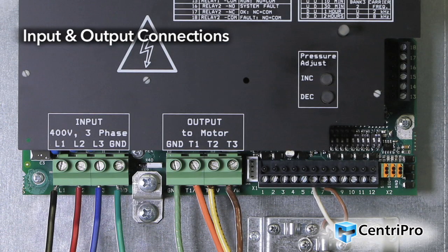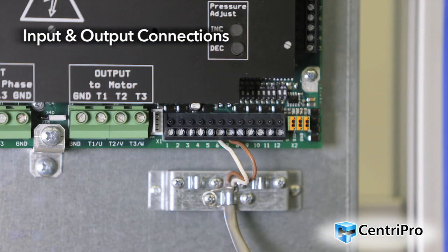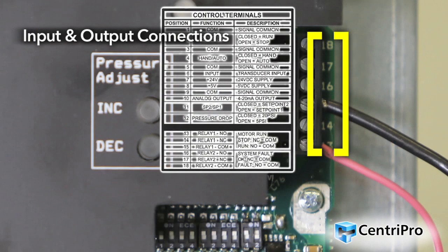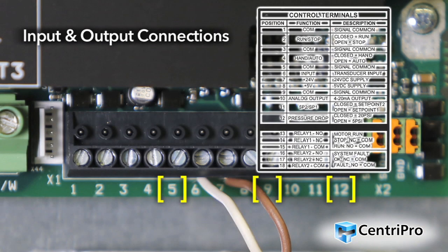The control terminal strips allow for a variety of external input and output function connections. Run-stop is a remote on and off feature that allows the pump and motor to be turned on or off by a float or pressure switch. Hand-auto allows the controller to run the motor at full speed without the use of a pressure transducer, or to run the drive and pump at full speed by hand during new well preparation or system startup. Analog output can be connected to external monitoring devices for remote monitoring the running speed of the pump in Hz, or controlling a dosing pump. Relay outputs can be connected to a light or horn to signify pump run and system fault. Pressure drop allows the user to select the amount of pressure drop in the system before the pump starts.